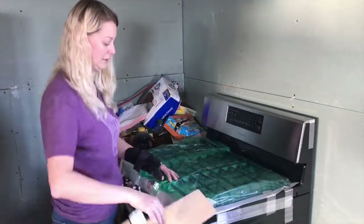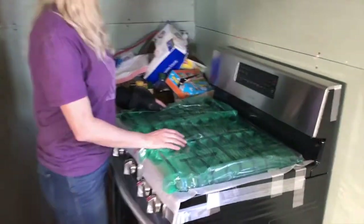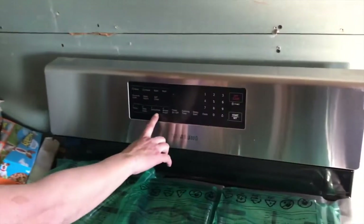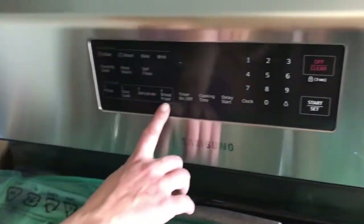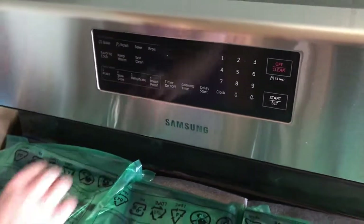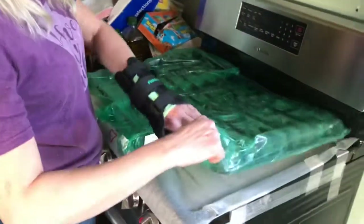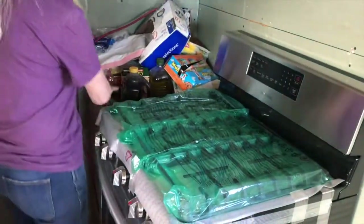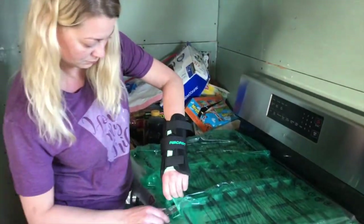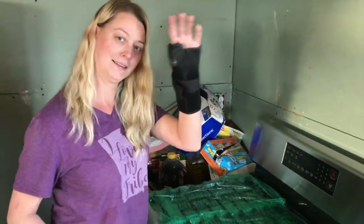Oh my god, this is like Christmas! It's got a dehydrate setting, a bread proof setting, slow cook, and pizza. All you gotta do is unpack the burners and get some gas to it — that's not a big deal. Okay, let's get on to other things.